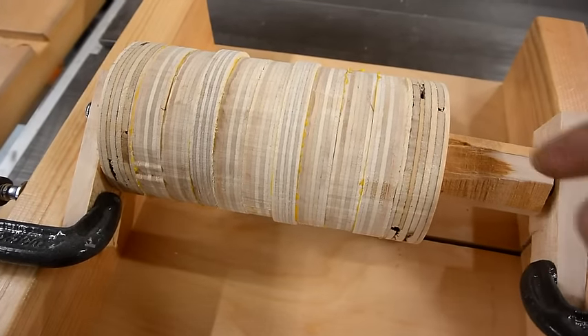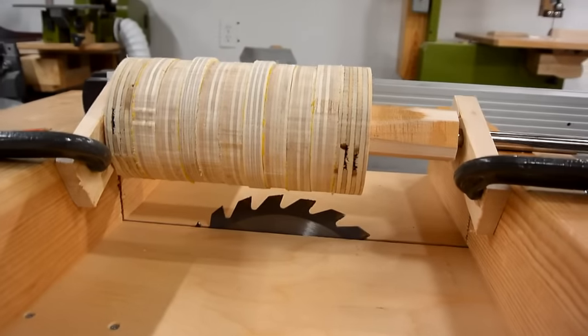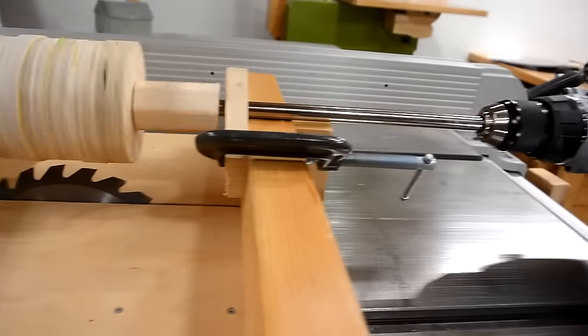Now I have to cut that cylinder perfectly round. I could do that by sanding or lathing, but instead I'll spin it over my table saw — just with a cordless drill.